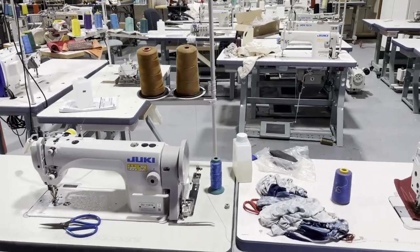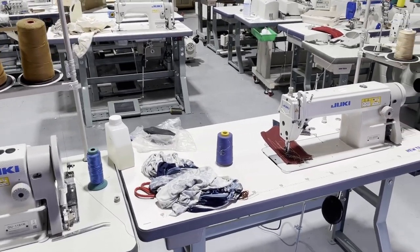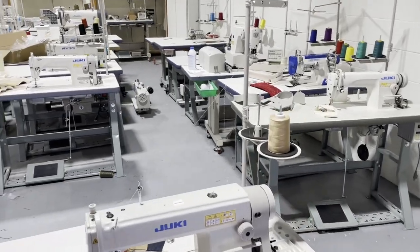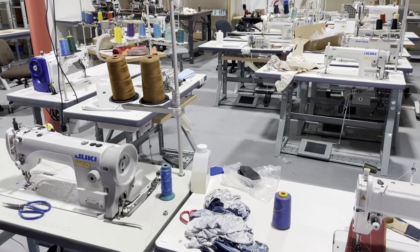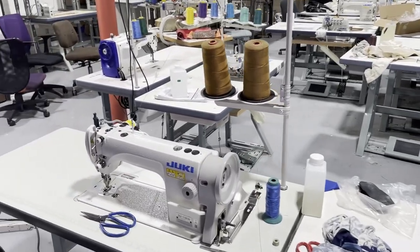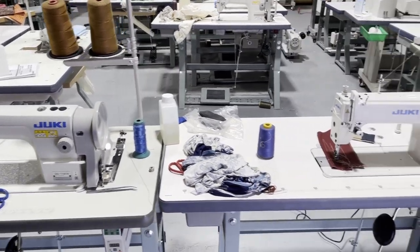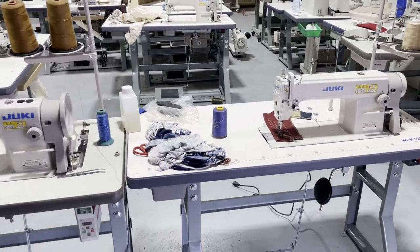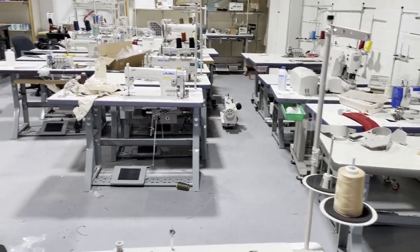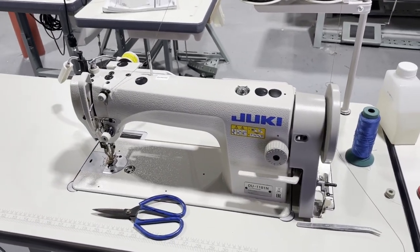Hello everyone, this is David from goldstartool.com. Today I'm going to do a quick video and show you guys our new showroom. As you know, we have opened our second showroom in downtown LA. It's a place where you could really come in and try our sewing machines. It's supposed to be a sample-making room, but for now we are having sewing machines set up and ready to be tested by anybody that wants to come in and buy. If you are in downtown LA or the surrounding area, it's worth it to come in and try.